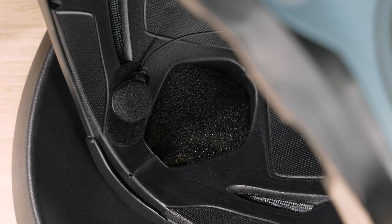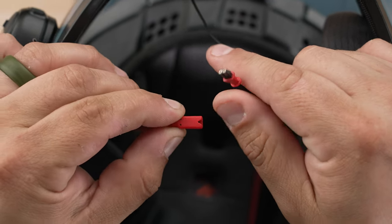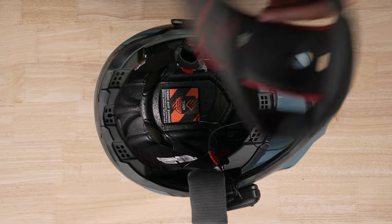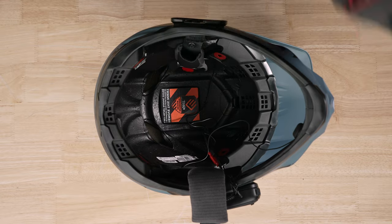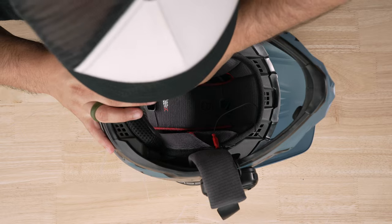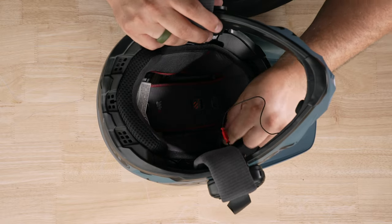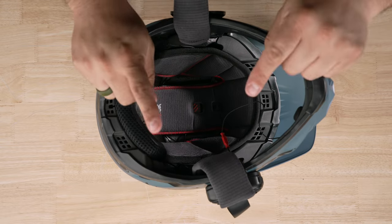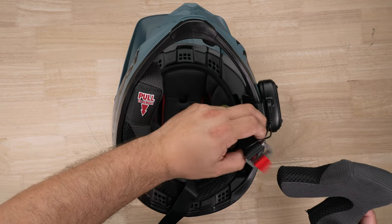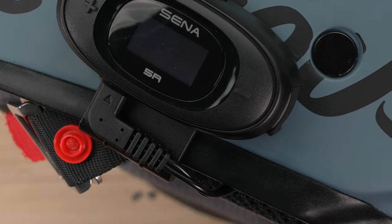Install the hook and loop for the microphone, being aware of wind noise — adjust accordingly if you have issues. Hook up your microphone by lining up the small triangle on the connector and clipping it in — the red tab indicates which is your microphone. Now put the inner liner back in first, tucking your wires away before popping it into place. Keep the chin straps out, clip all four corners in, and tuck the speaker wires. Then put the cheek pads back in, manipulating the wires as you go and tucking them under the cheek pad to keep everything clean and out of the way.